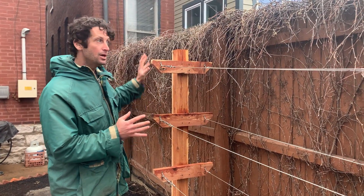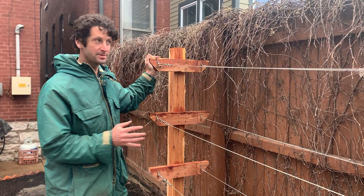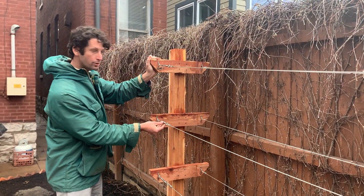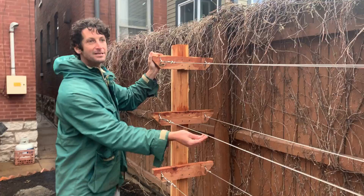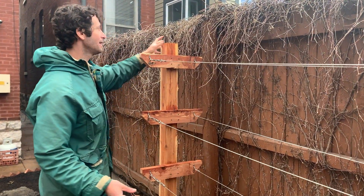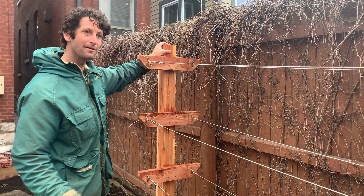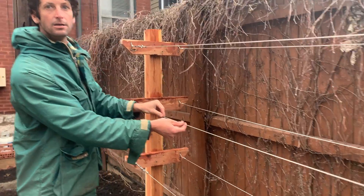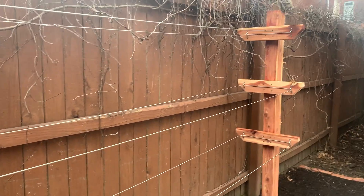We've got these three trellis arms here, and we're using this cable wire with turnbuckles on the cable wire. This isn't super tensioned — we don't want a lot of pressure on these 4x4s that would otherwise pull them in. These are just hanging; the slack has been pulled out, but they're hanging kind of loosely.